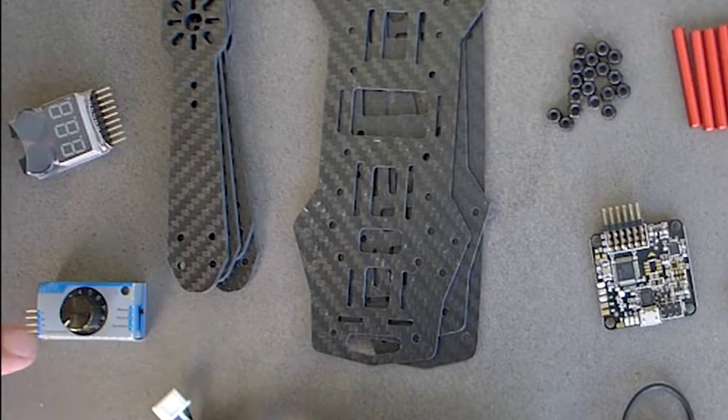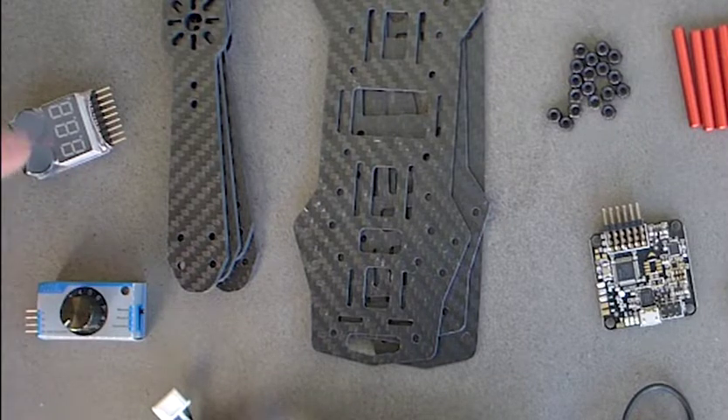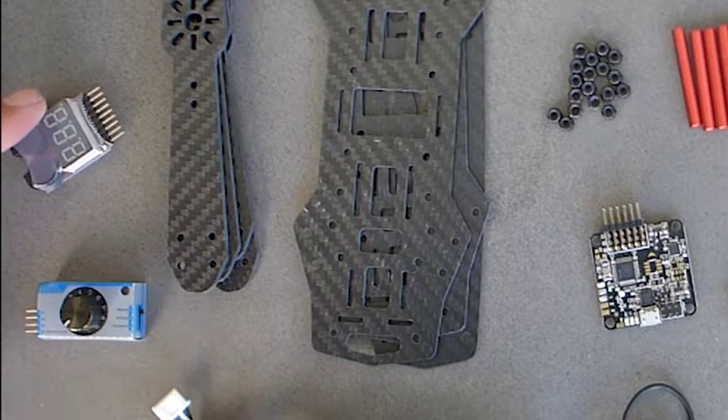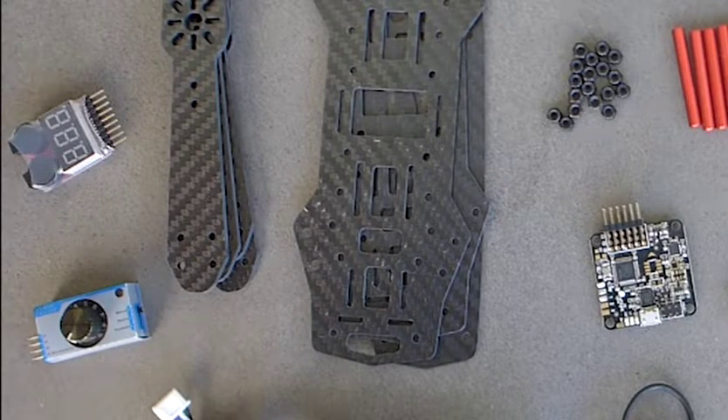You'll also need some solder, some double-sided velcro, and some heat shrink. Two other handy tools to have are the battery alarm and servo tester. These two devices make some of the steps easier to perform, and we'll go over each of them when they come up.